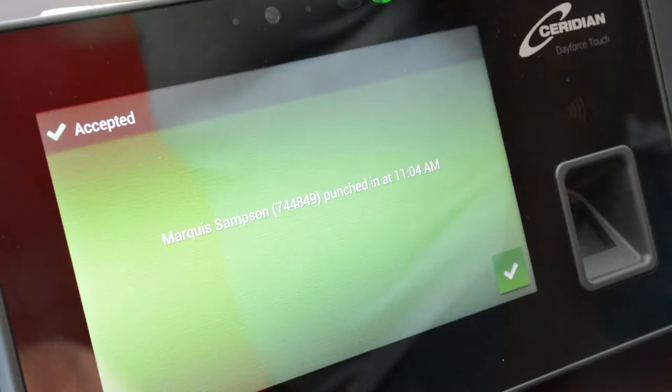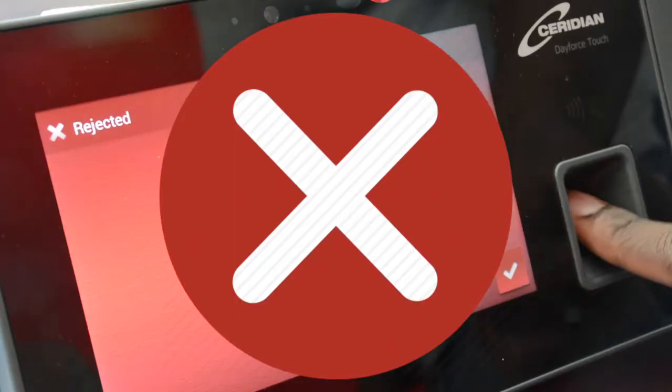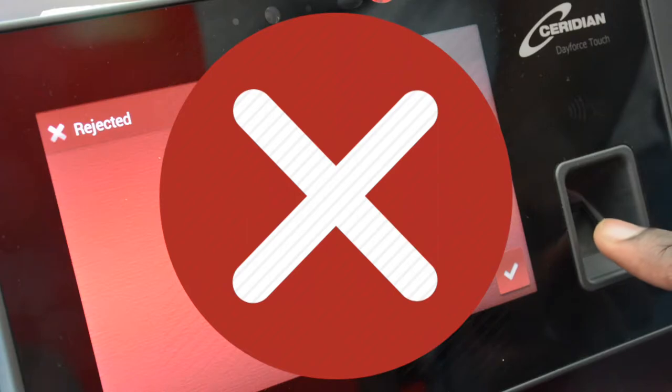If your pin number is entered incorrectly or you did not fully complete the fingerprint scan, an error message will appear on the screen.